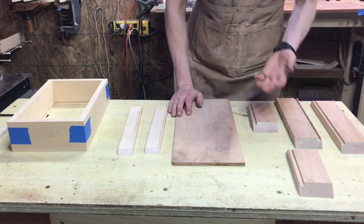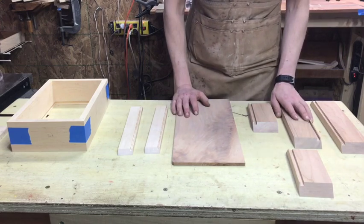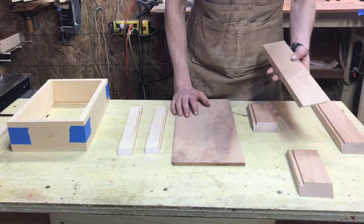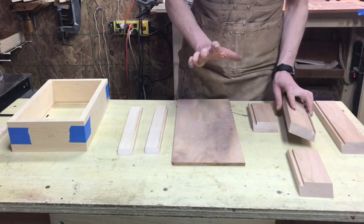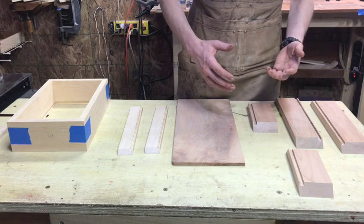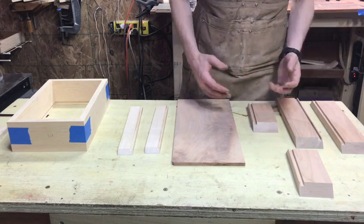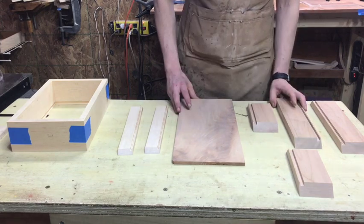When you're choosing your wood, yes aesthetics are always arguably the most important thing for us woodworkers, but just consider how crazy the figure is if you are currently struggling to do your miters. As you get more proficient with them, you can move up and attempt more difficult grain patterns.